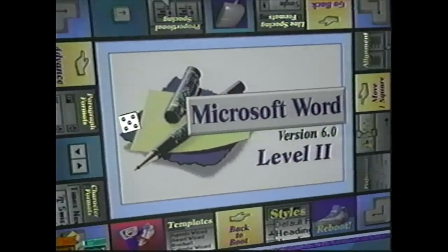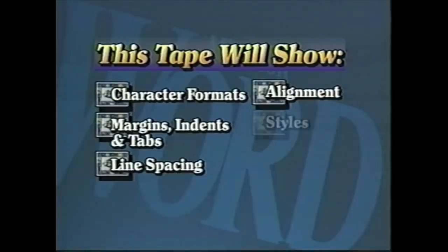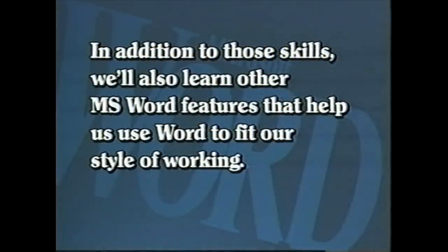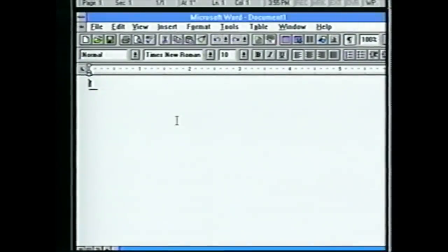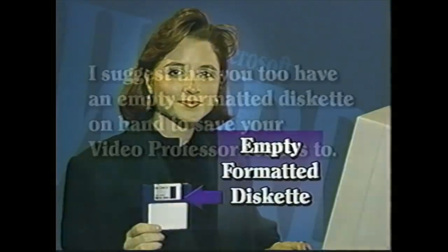As we go through this lesson together, we'll look at the tools that help us develop documents using fewer steps and less time. In this tape we will concentrate on the Word 6.0 tools that help shape and enhance the look of your documents. You'll learn to work with character formats, margins, indents, and tabs, line spacing, alignment, and styles. Before going further, I'd like to introduce Suzanne, my student helper for this lesson — simply follow along with her and you'll be using the formatting tools of this program in no time. Suzanne will save her work to a floppy disk to avoid cluttering up the hard drive.